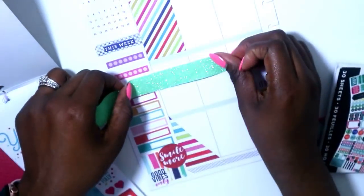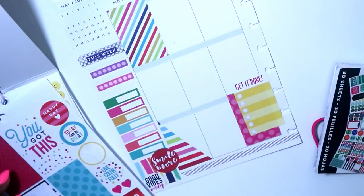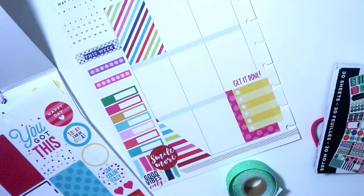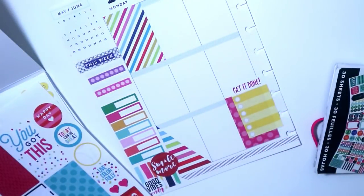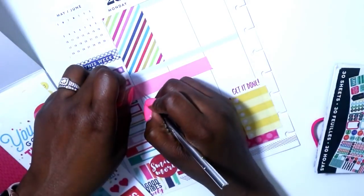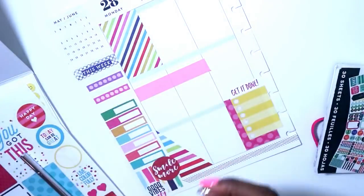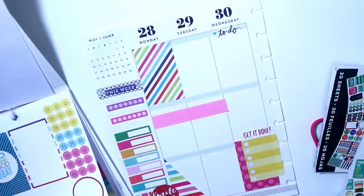I was looking for a washi that would match. I don't have lime green - I pulled out some green but one was glittered and too light, and another was polka dotted but gold, and since I'm using silver washi I didn't want those two to clash. I ended up going with pink, which is part of the color scheme so it worked. I laid one strip down and was going to lay two because her washi was a little thicker, but it would have been too thick so I didn't.